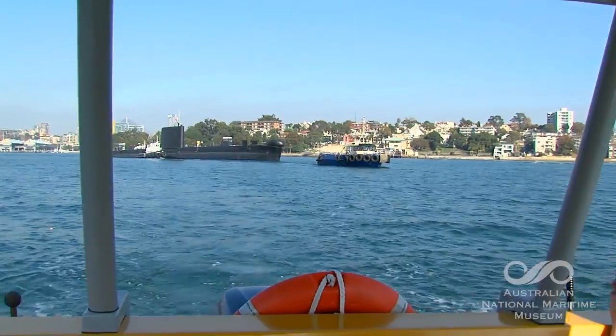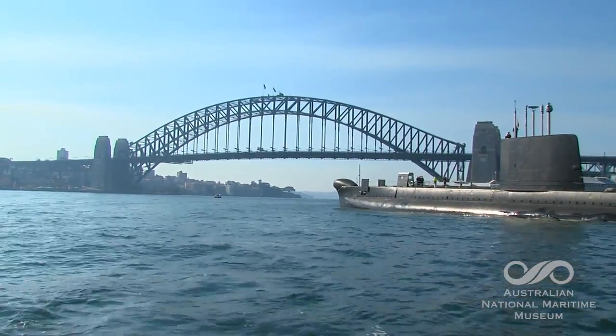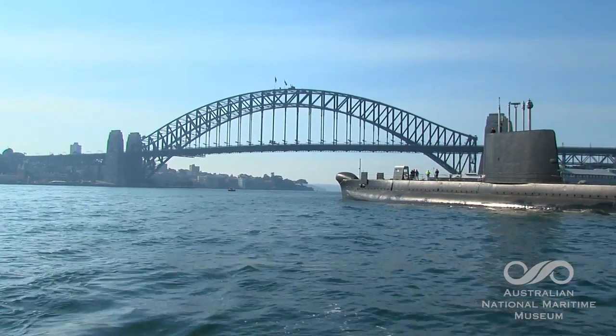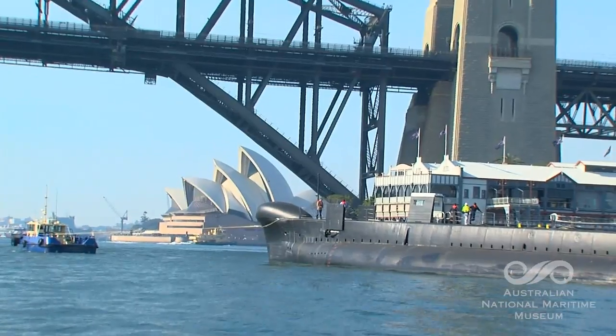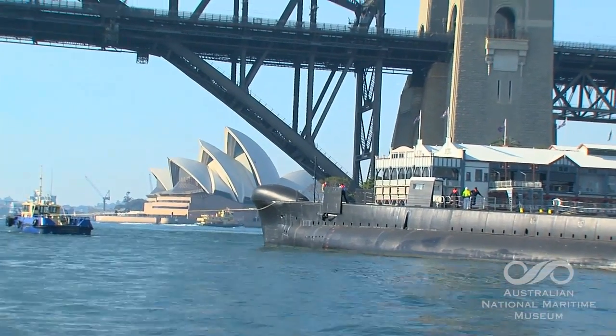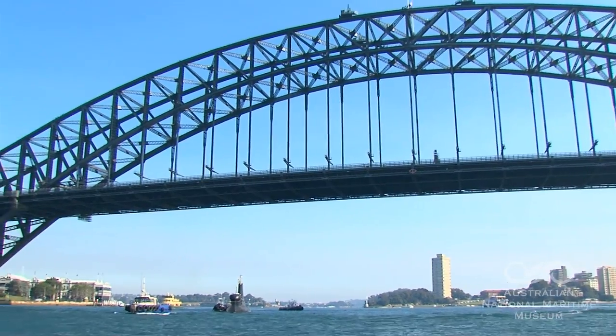So tell us, what's going to happen? We're now in transit to go to Tallis at Garden Island, and we'll take it into the outer Captain Cook dry dock, and then we'll dock down the submarine on the blocks, empty out the dock, pump out the water, and then we'll start to hydroblast the underwater side of the vessel.